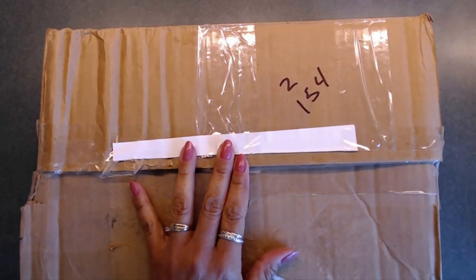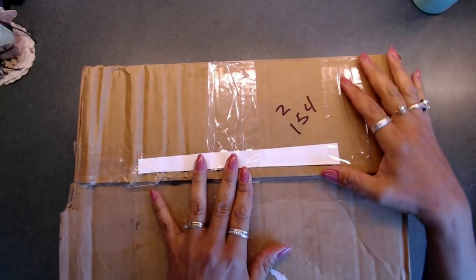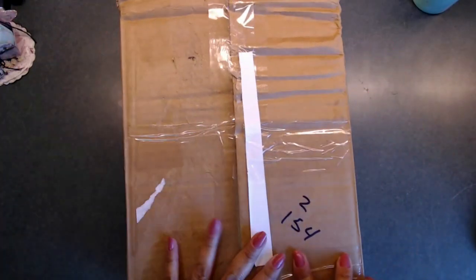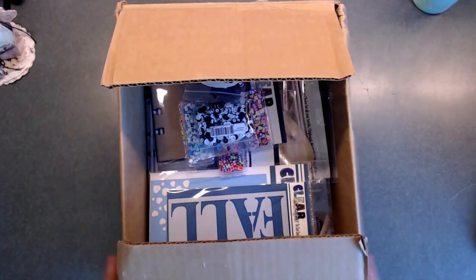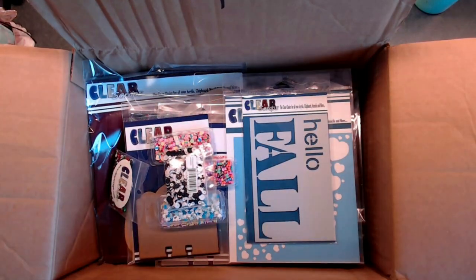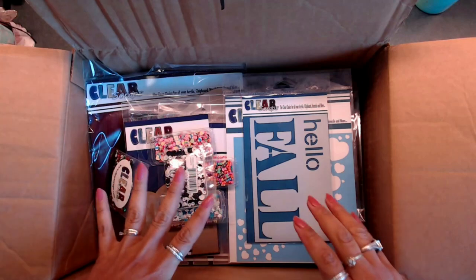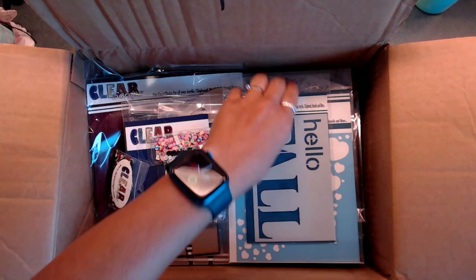Here is my box and I'm going to go ahead and open this up. I did go through it already to make sure everything was in here, so I'm pretty excited to share this with you. Some of the things I got were substituted for other items, so just so you know.